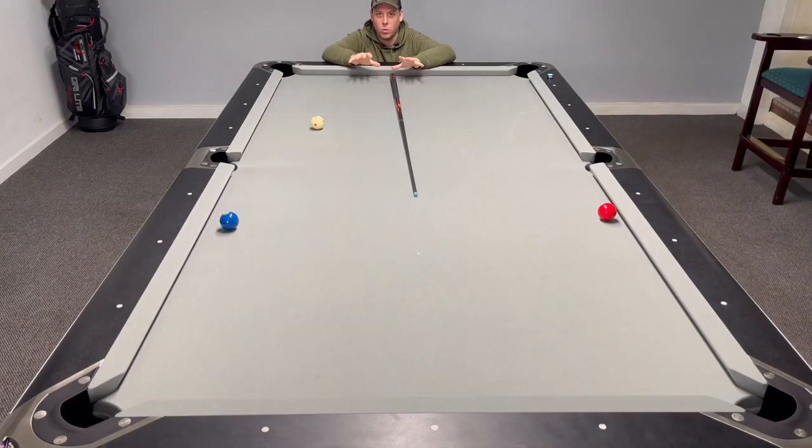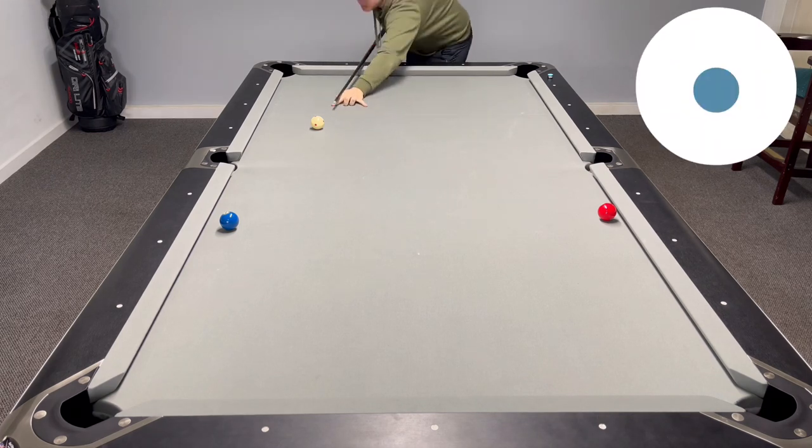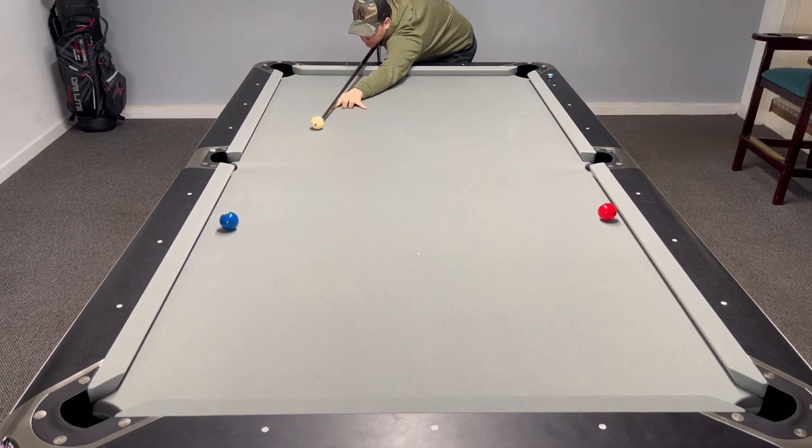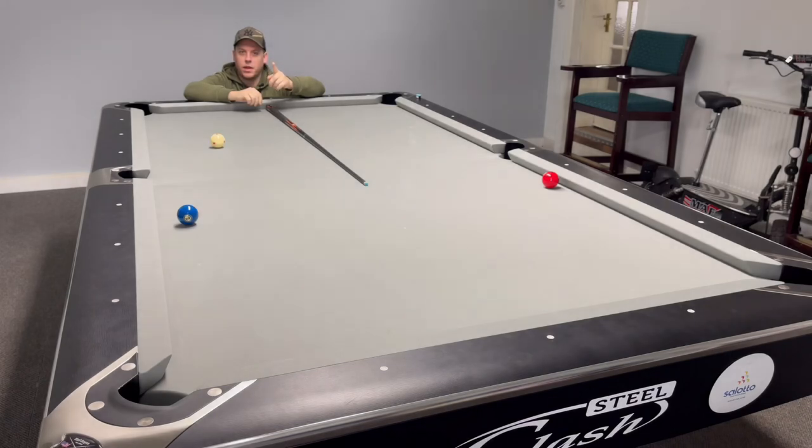Now I'm going to hit this shot with stun — no draw, no spin. Watch where the cue ball finishes. That was just middle of the white, no draw, no spin — goes nowhere.